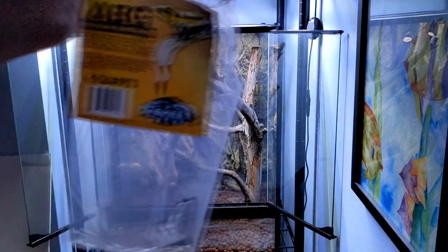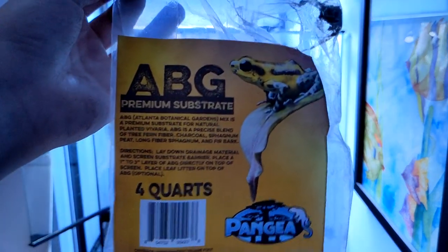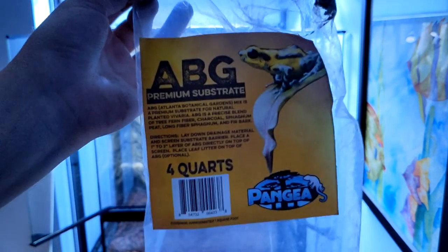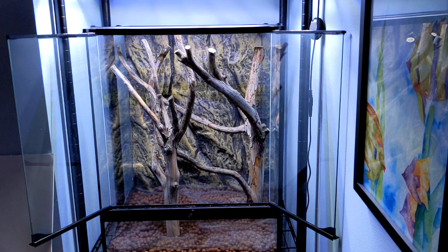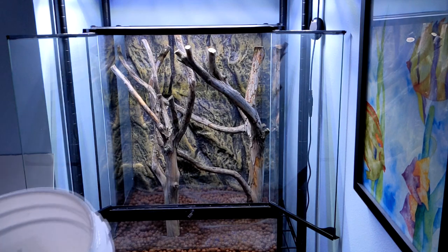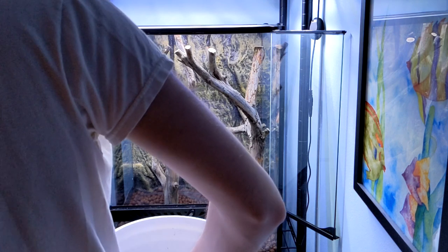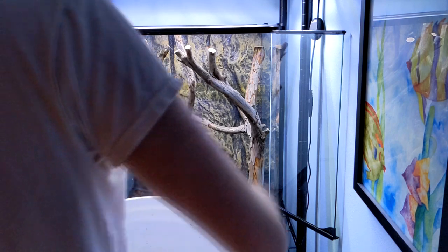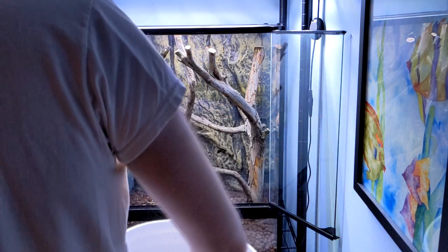The next step after adding your drainage mesh is adding your substrate — in our case, ABG Atlanta Botanical Garden substrate. One mistake I made here that I would fix going forward is to make sure you wet your substrate a little bit before adding it. Not soaking wet, as that creates mold issues, but a nice moist substrate. I left it pretty dry and was only spraying it down a little bit, which wasn't enough. Next time I would definitely get it more moist before putting it into the terrarium, when it's easier to achieve an even moisture throughout.